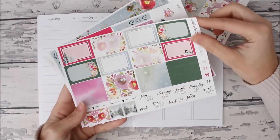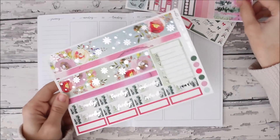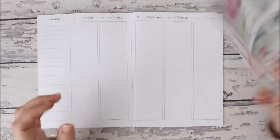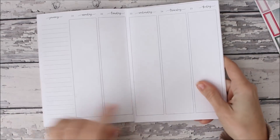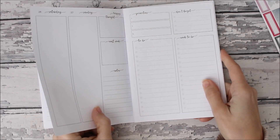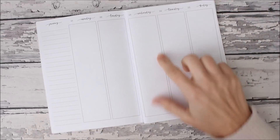So here are the full boxes, half boxes, headers, checklists, and then washi and date covers, along with obviously other stickers. I am going to be using Just Any of Printables inserts — these are like the week on three pages with lists or something. I have it linked down below so you can check that out.